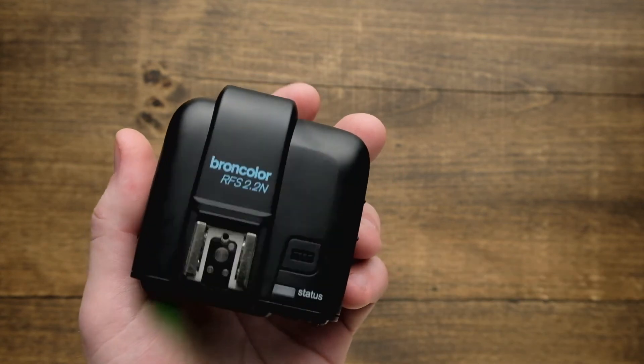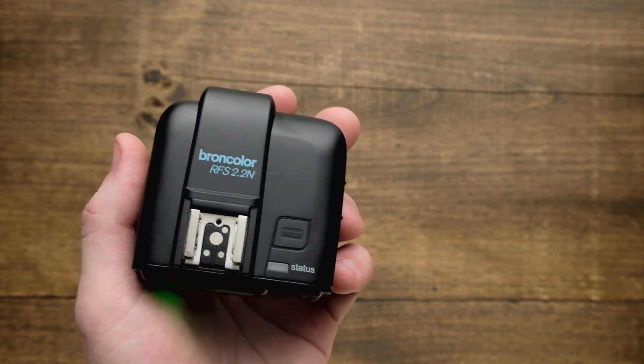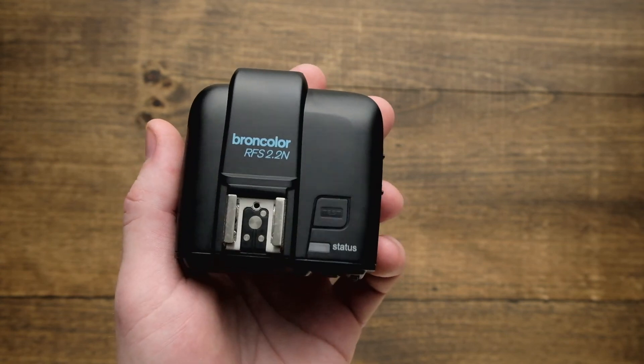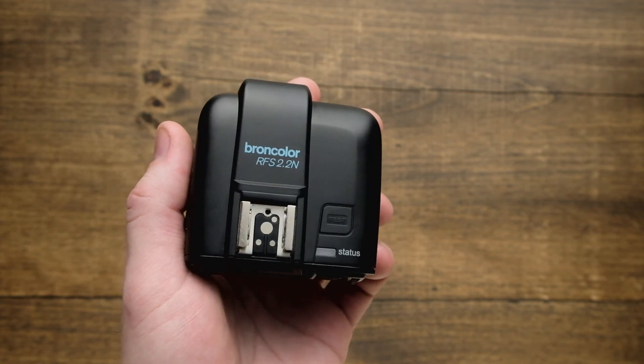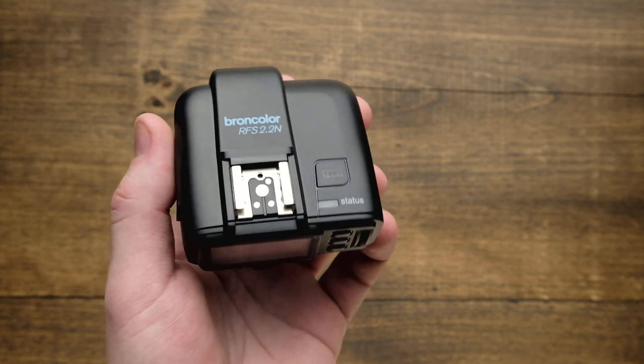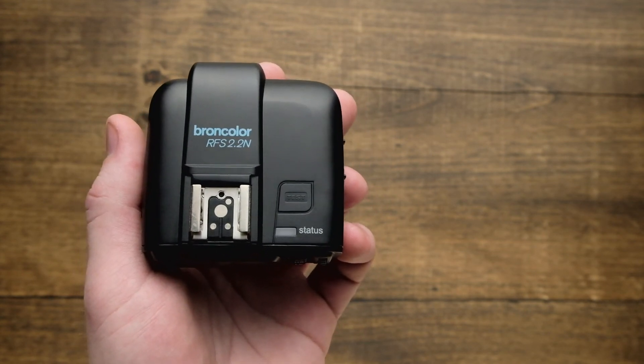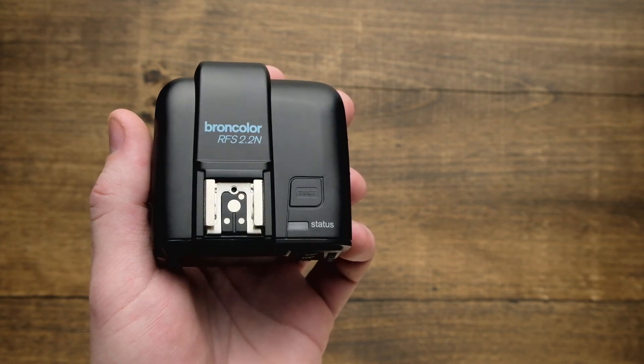There you have it — a quick and easy way to control the power on all the lamps in your studio or to adjust individual lamp heads one at a time. Make sure you check out more videos in this series for detailed information on how to get the most out of your RFS 2.2, including advanced menus and features.